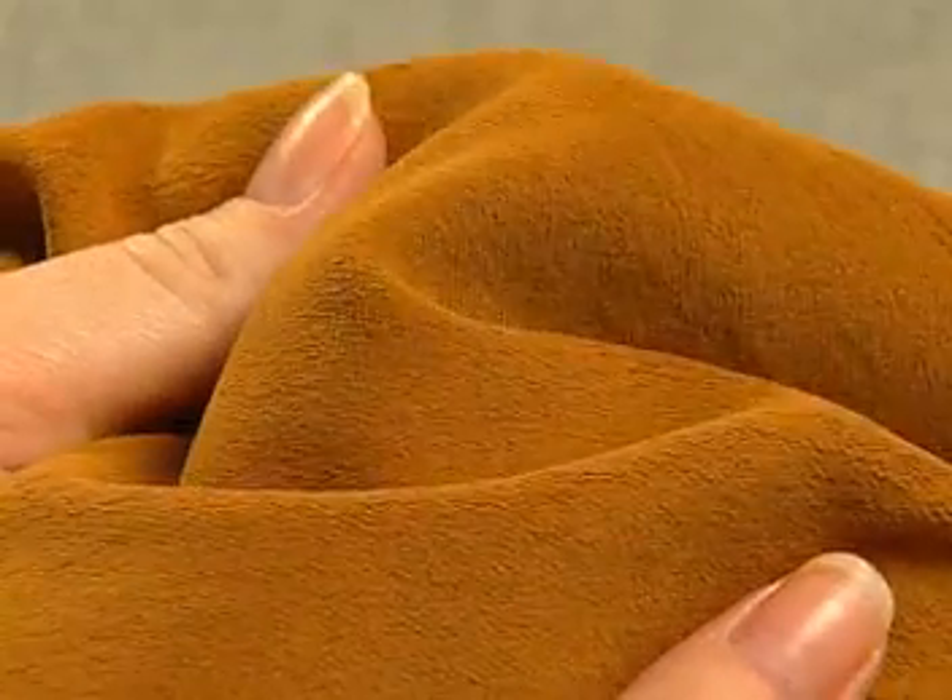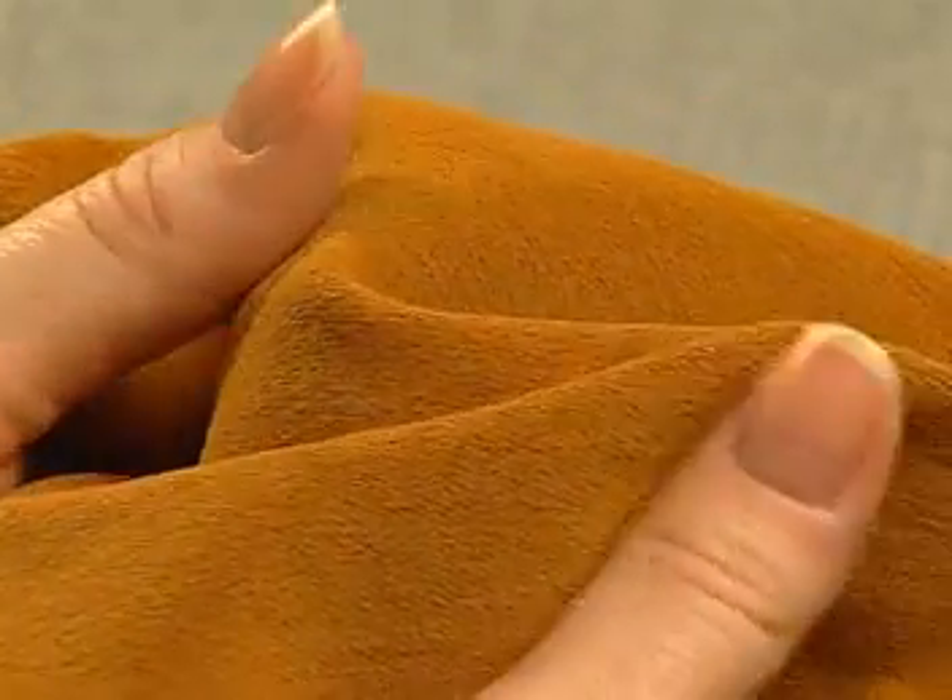In contrast to calendaring, which normally makes a fabric smooth, firmer, and shiny, the mechanical finish of sueding makes knit or woven fabrics feel softer and appear more textured. One effect? The surface can be made to resemble sueded leather.